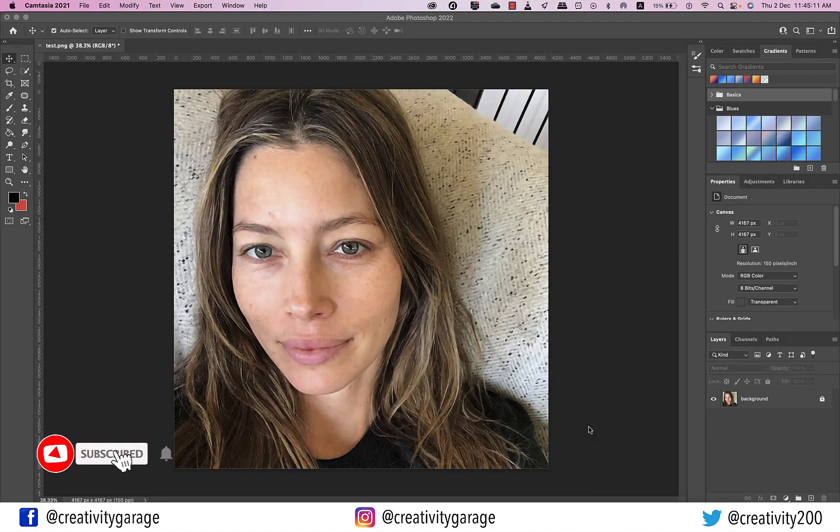Hi there! In this video we'll learn how to airbrush skin non-destructively in Photoshop, so let's get started.